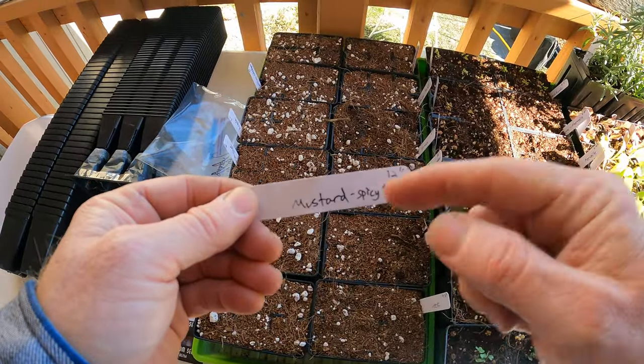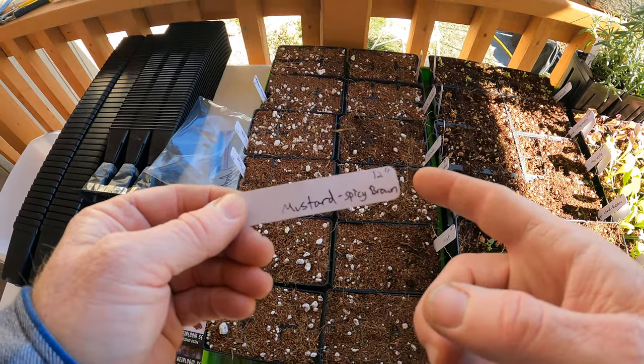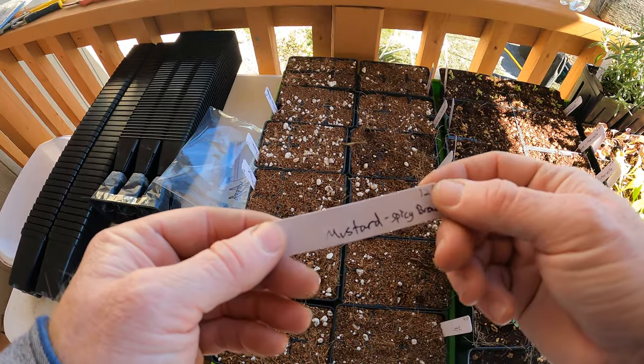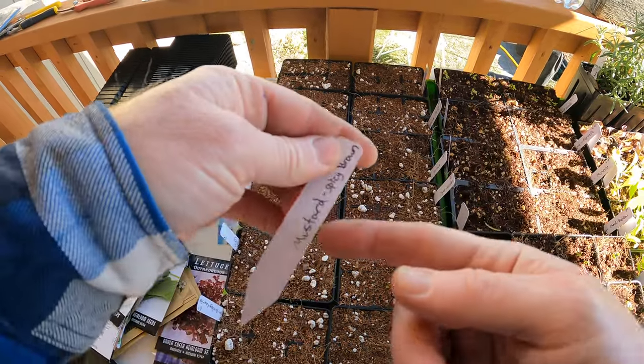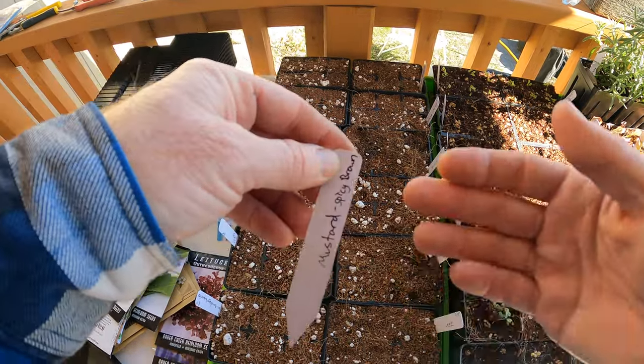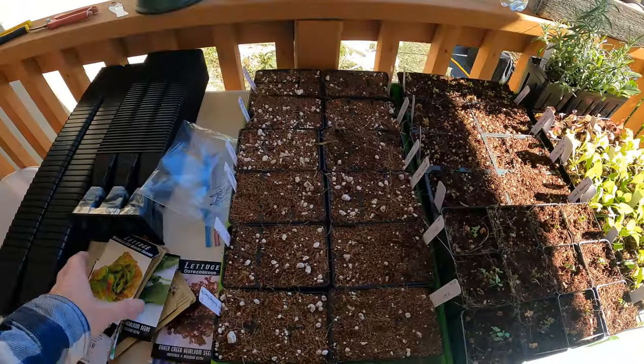And then mustard - I've got a spicy brown mustard. I do like mustard and I'm going to see if I can grow it and collect the seeds to make my own ground mustard. I believe you can also eat the leaves of this kind of mustard. I know some mustards are grown for their leaves, and I believe you can do both with this one - use it for the seed and the leaf.